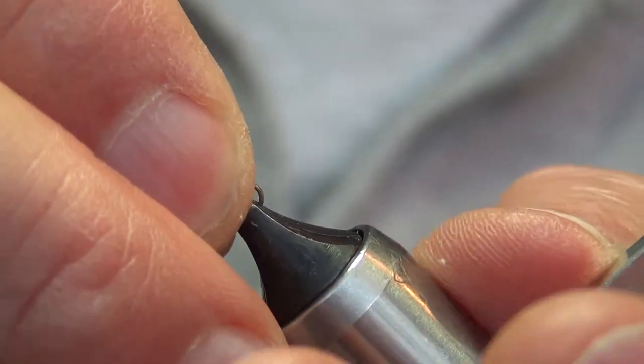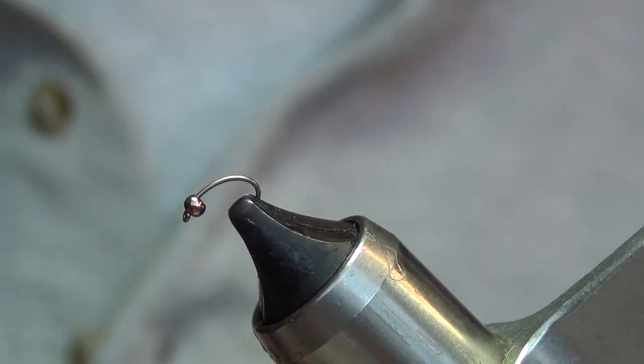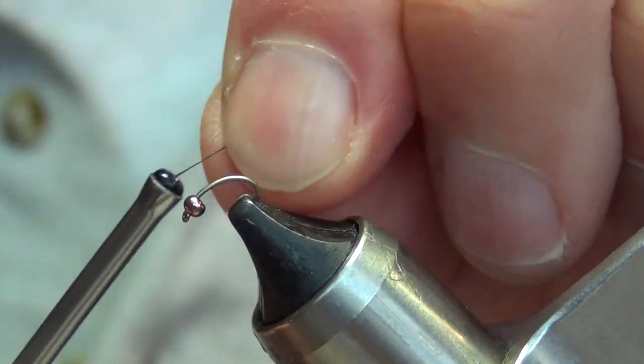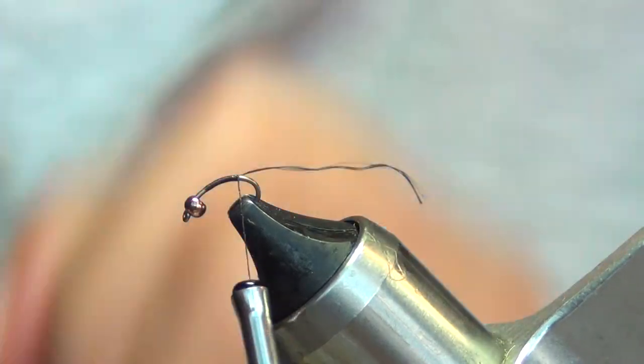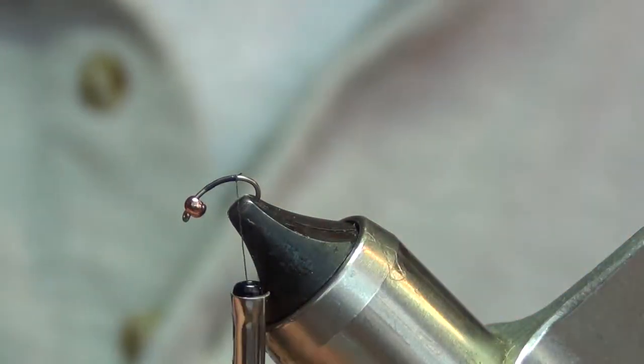I'm gonna wind the hook forward where I can tie back into the bead. I'm using size 8 UTC or 70 denier thread right here. So we're just gonna tie back into the bead.